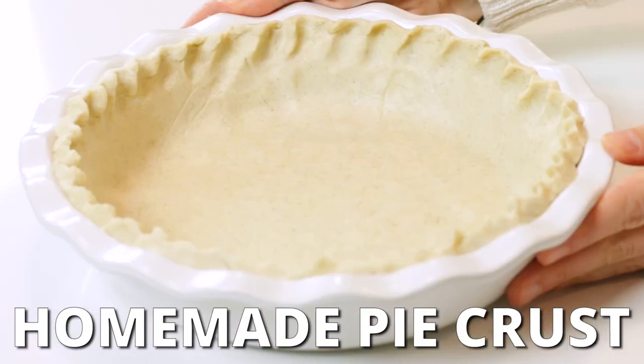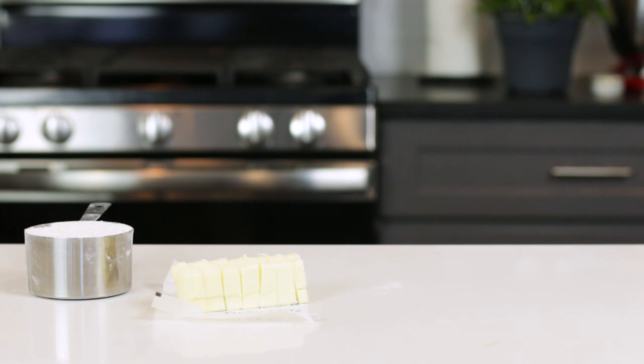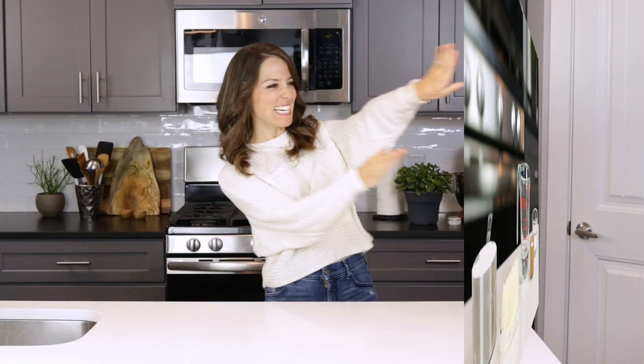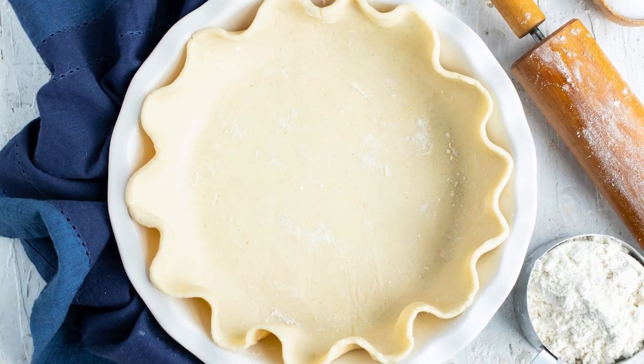Do you want to know how to make a flaky and buttery homemade pie crust with only four simple ingredients? Hey there, I'm London Brazil from EvolvingTable.com, where you'll learn how to make nourishing meals for your loved ones. And that healthy recipe today is for the best homemade pie crust.